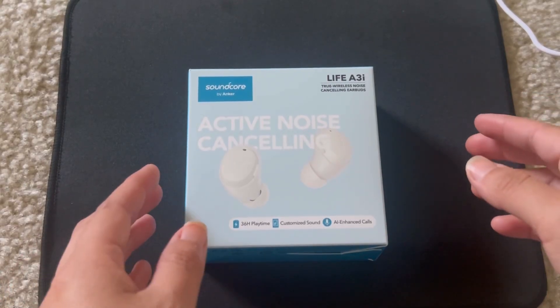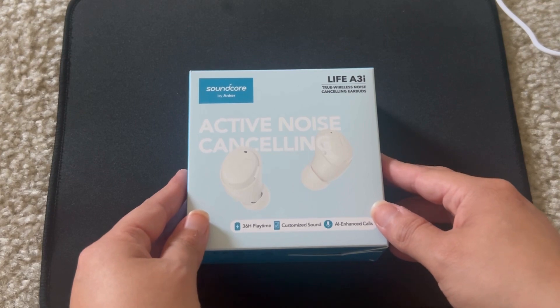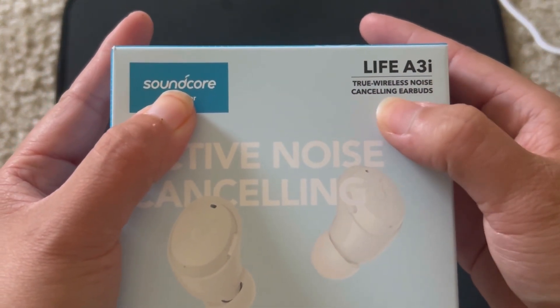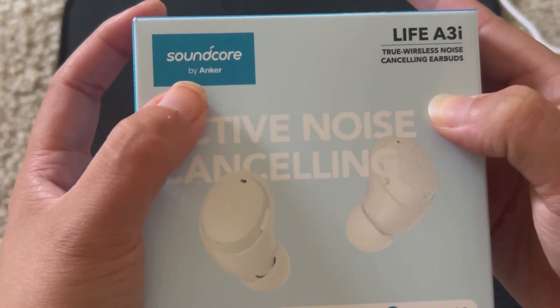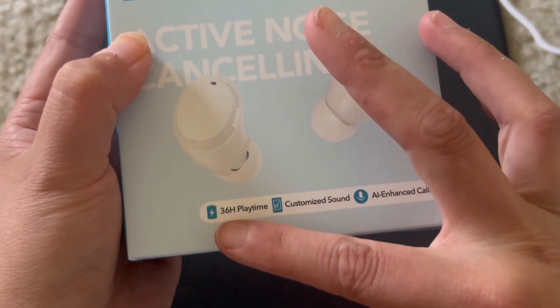Hey guys, my name is Gloria Linda Diaz and I am going to be showing you a review and unboxing of the Life A3i true wireless noise cancelling earbuds. They are by Anker and Soundcore.